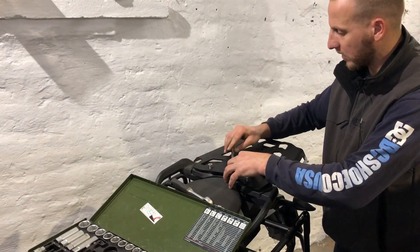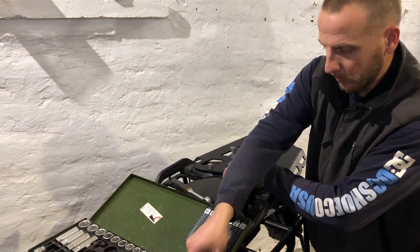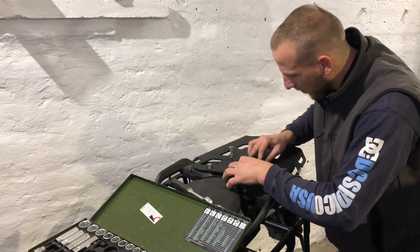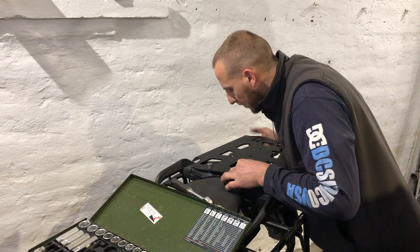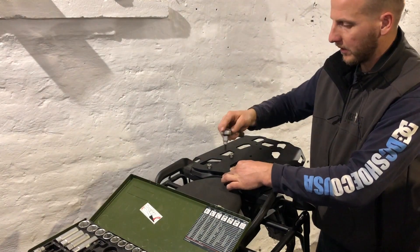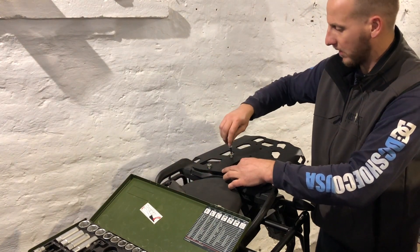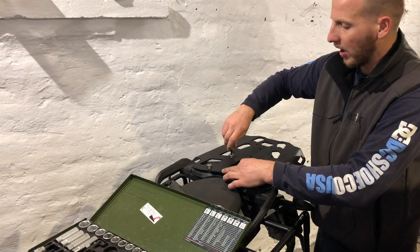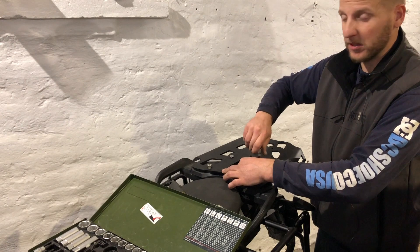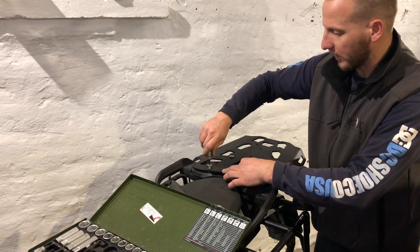Shorter ones at the back. Now you can go ahead and tighten. I just use the socket so I can feel if the thread is resisting too much — it's much easier like this.